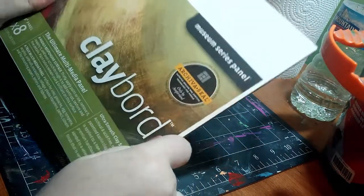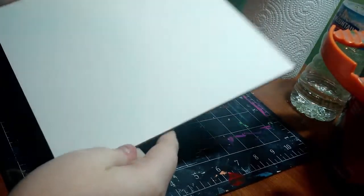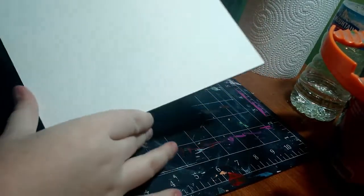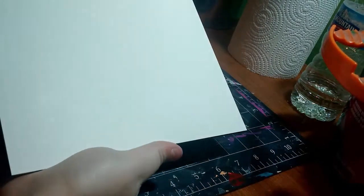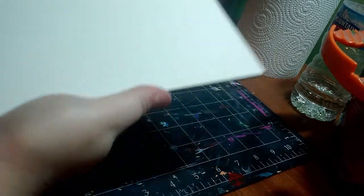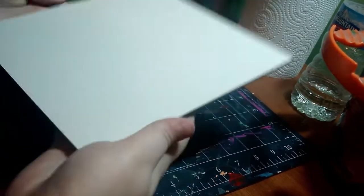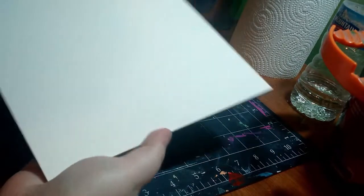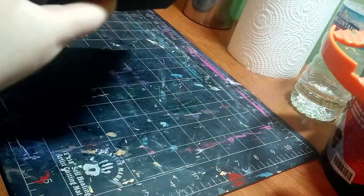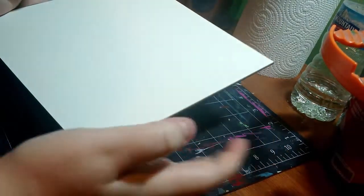I'm going to open it up and we'll talk about what it feels like. Alright, the beast has been unleashed — by that I mean the plastic-y protective covering on top was taken off. It is a very matte, very smooth surface. Oh, I'm liking it already. I really love how all of Ampersand's boards feel. They always feel very sturdy; I don't ever feel like they're going to break or not hold up to the quality of work I should be doing.